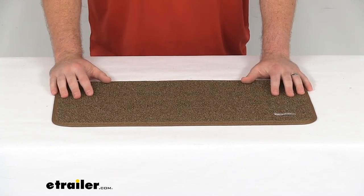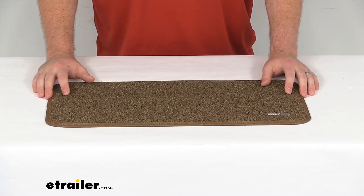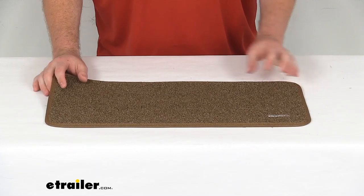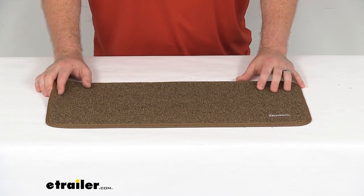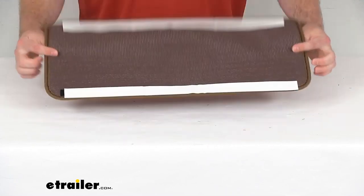This is going to be very easy to clean as well — just spot clean with soap and water, let it air dry, and you're ready to go. This comes as a one-step rug, so if you need other quantities, you're more than welcome to just increase that quantity on your order and you'll get as many as you need.